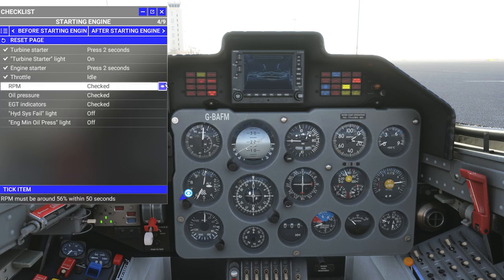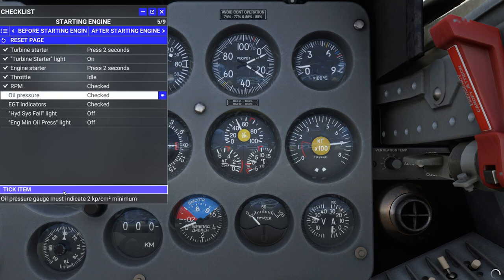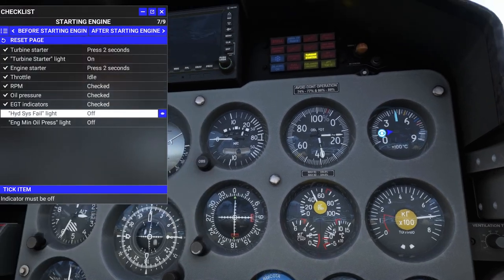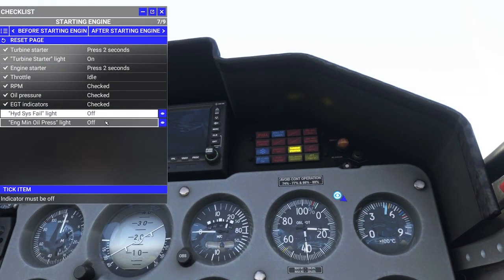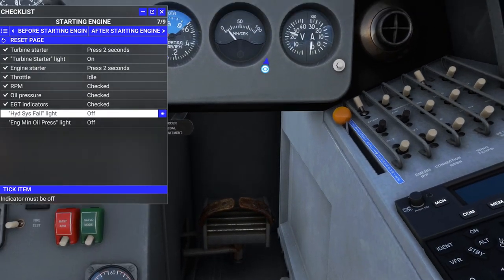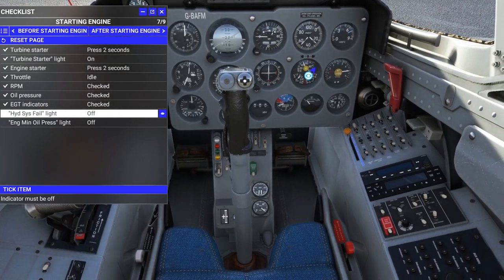RPM gauge should be right in front of my face. That looks like it — let me double check. Yep, indeed. Oil pressure — I don't read Russian. Exhaust temperature — that's our exhaust temp. Hydraulic — CIS fail light. I thought I saw that. While we're waiting for the engine to power up, let's make one of those snazzy views.